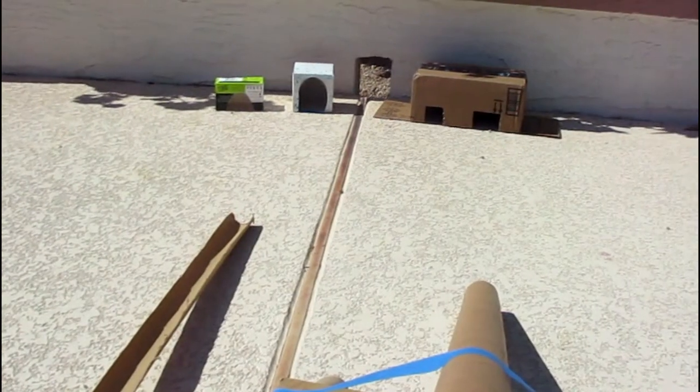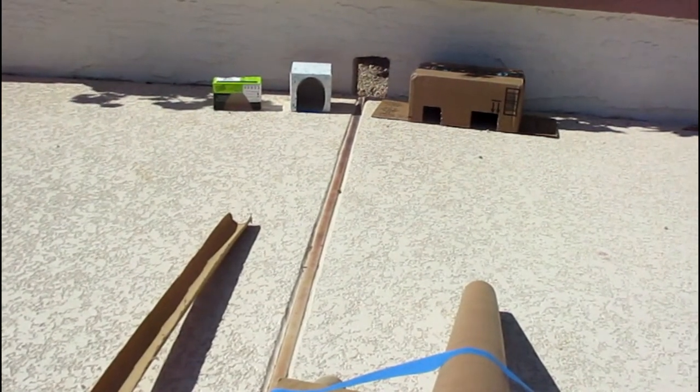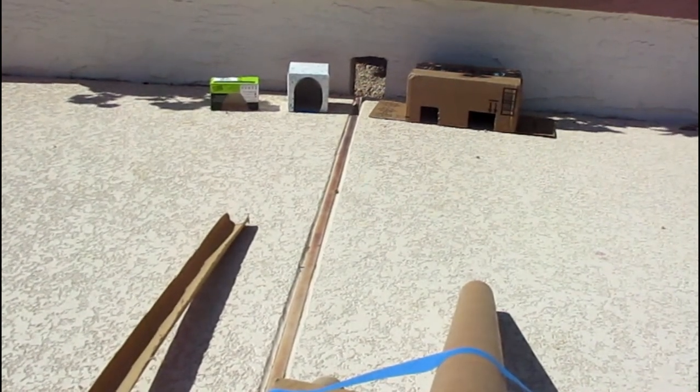All you need to do is let your golf balls and marbles roll. I've set everything up and now I'm going to try them out — you can do the same thing at your house. Here goes the first one.